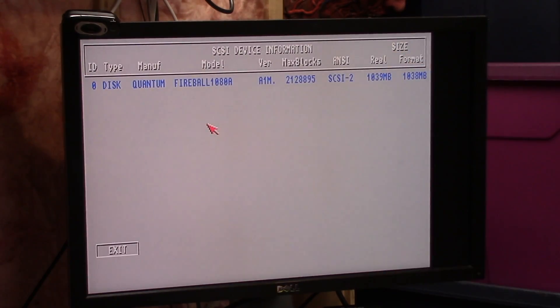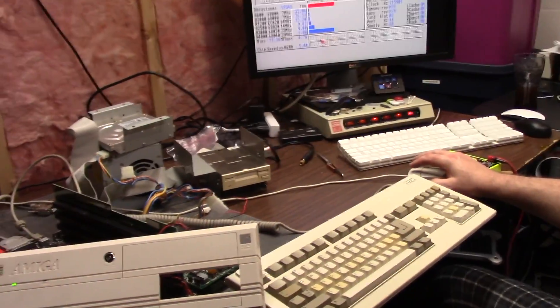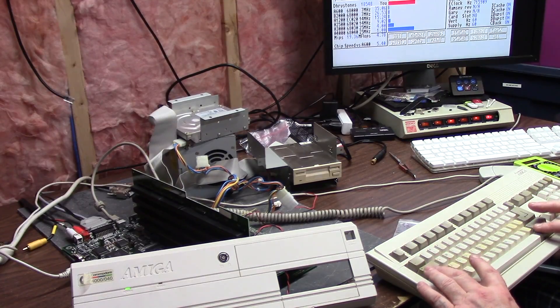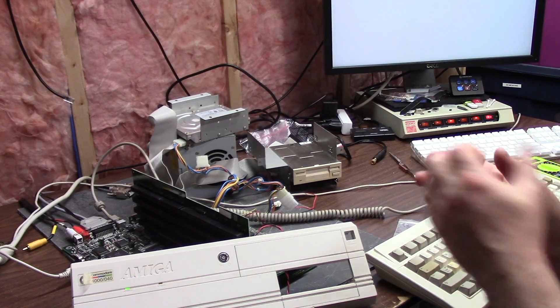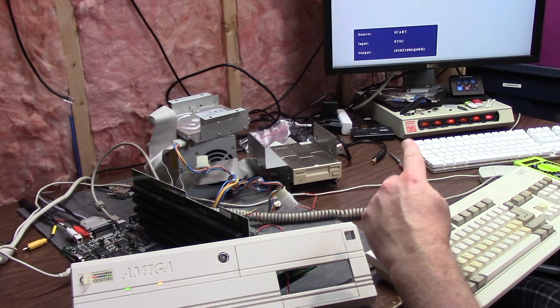I can hit SCSI now and I can see the fireball drive. My problem before was when I would reboot it, my triple finger didn't work. Now we reboot — instant boot. Look at that. Look how fast this boots. Bam, we're up.